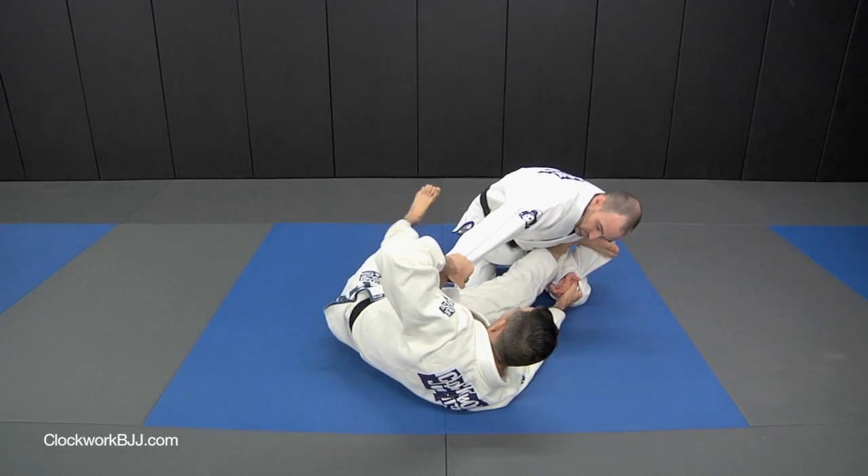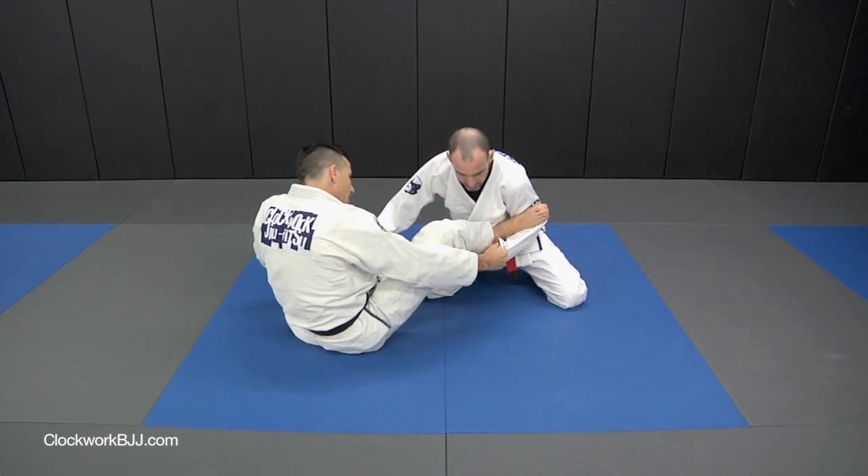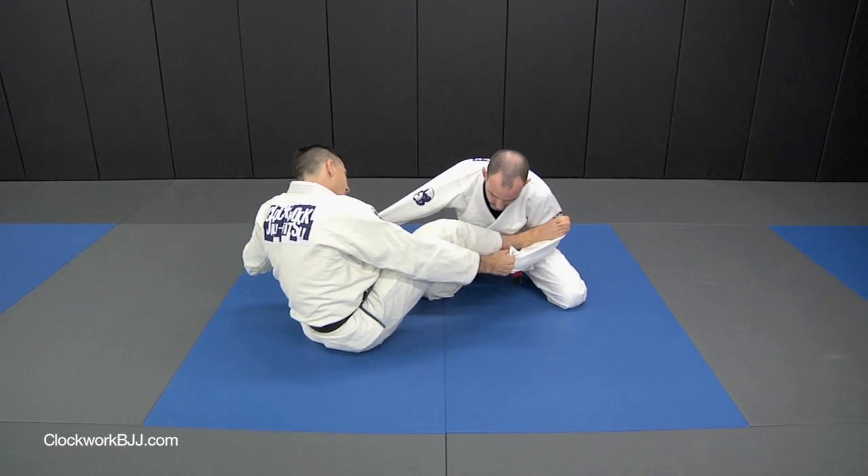We're going to lift up and break the pendulum and try to take him over. But he's leaning all his weight on his left knee and pulls his left elbow up tight so he can't get the sweep.